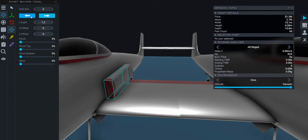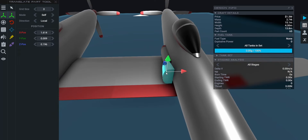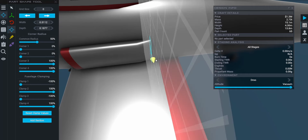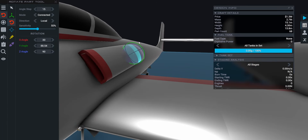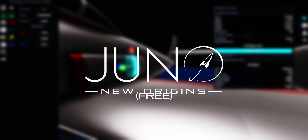Hello and welcome to the first new video of 2024 — this is going to be an insane one. Today I'm going to explain and show you the new free version for Juno New Origins Mobile. In the app stores there's going to be a completely new different version of Juno New Origins, and this is going to be the free version.